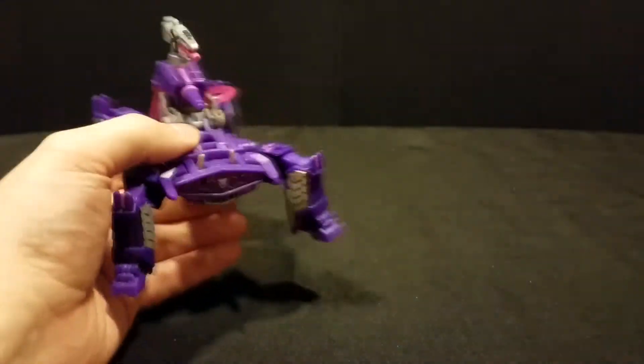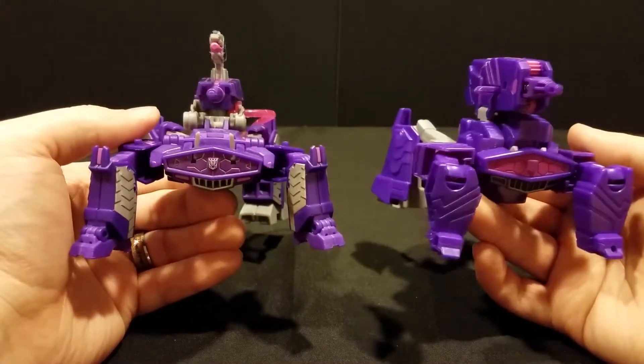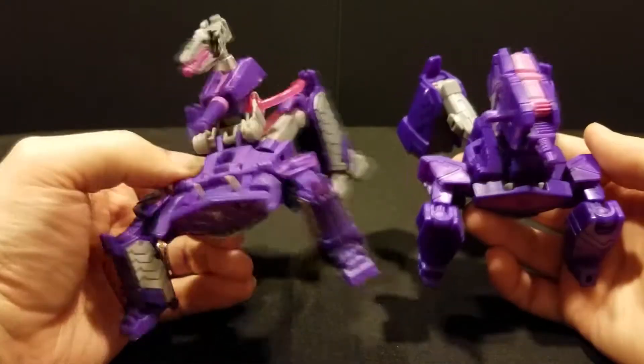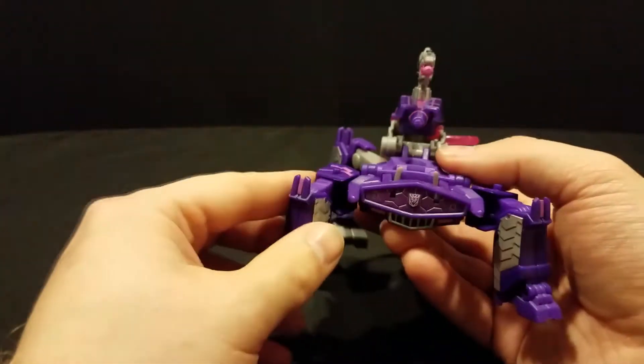For comparison's sake, here he is with the Warrior class. No contest — so much more detail, so much more going on here, as well as much more articulation.